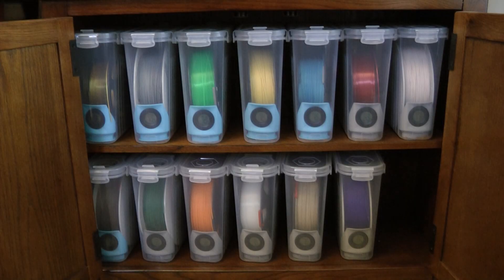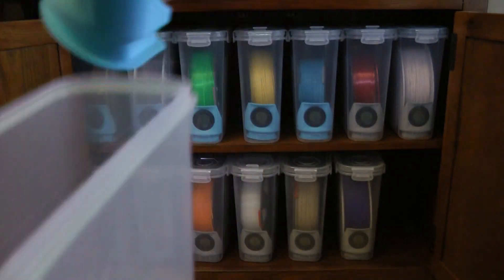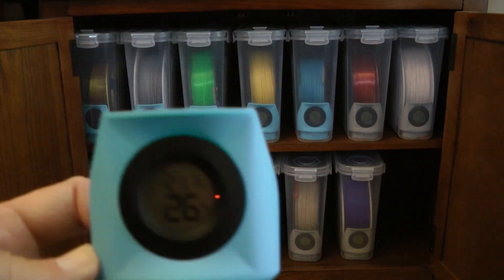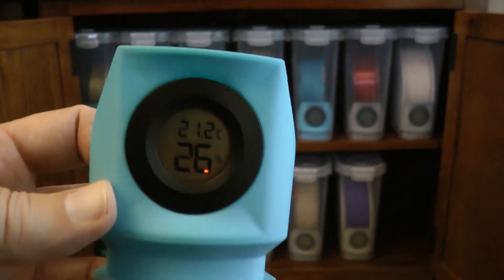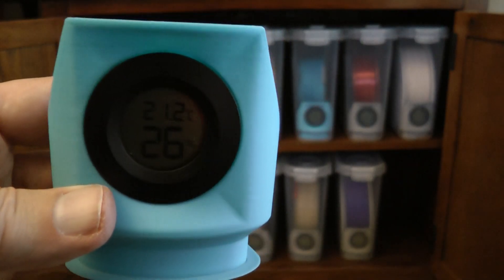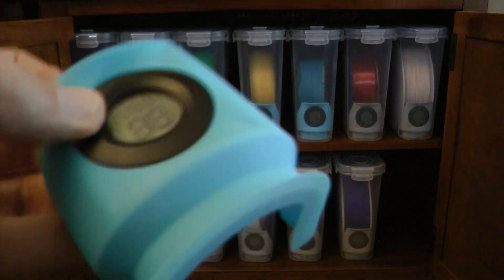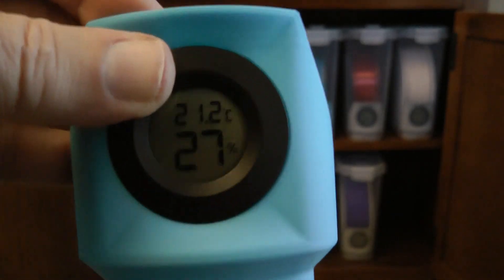The other thing I found very handy when storing spools in these cereal containers is putting humidity meters in them. This is a really nice feature — here's one for example. There's a variety of them out there on Maker World. You can pick from many different flavors of holders, and the meters come in round or square versions. All this stuff is available on Amazon.